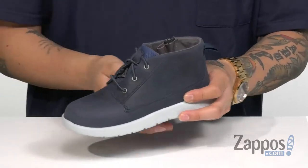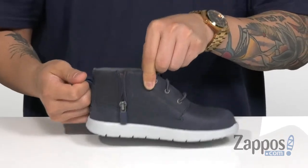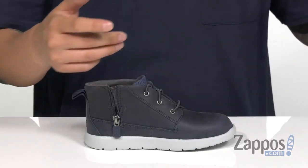The laces have a bit of stretch for an easy on and off, and that's gonna work great with the side zip here and the pull tab in the back. Of course, they do have a removable cushion footbed that's padded right where you need it to be, and it's also got antimicrobial properties to keep your kids' feet feeling fresh.